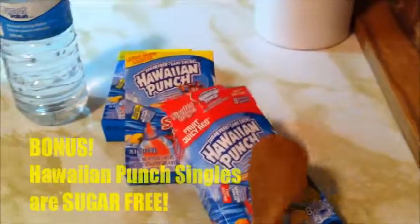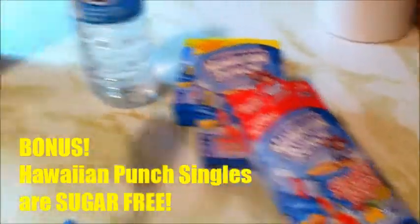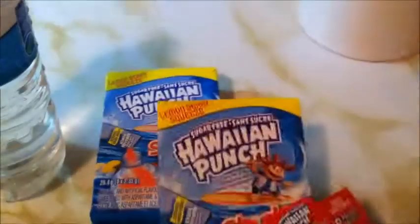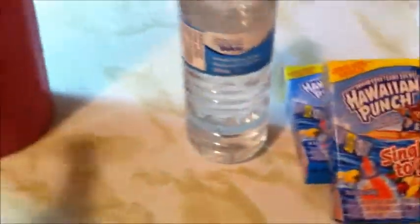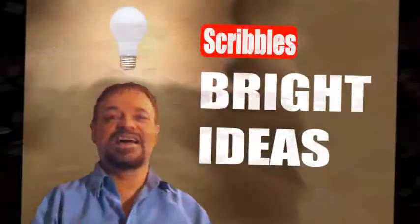A pack of Hawaiian Punch contains eight sleeves, so you can make four jugs for only a buck — that's 25 cents a jug, you can't beat that. Some flavors you might want to use three pouches, but it's still a great deal and a great way to wake up your water on a budget.